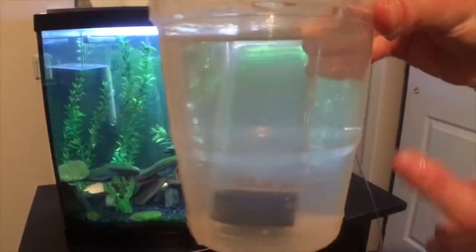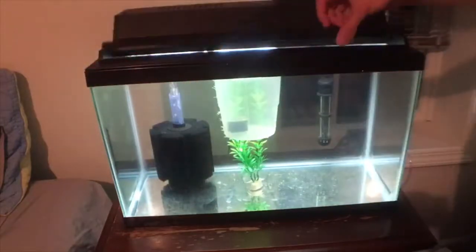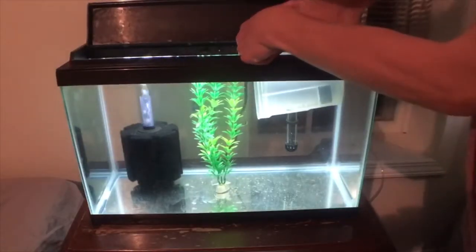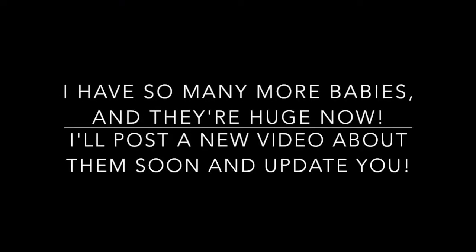There we go, they're all in there now. I just got to move them from that tube into here — here's our fry tank. Going to acclimate the babies. Those are just sitting in there, they're gonna acclimate, and once they're ready we're gonna put them in. There they go.